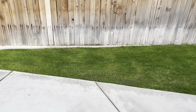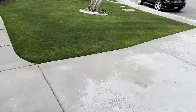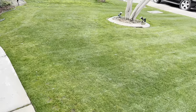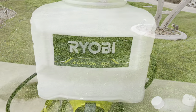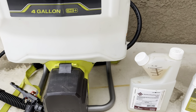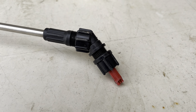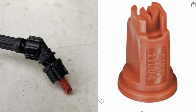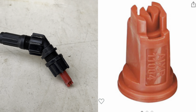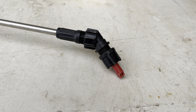We're going to use Propiconazole 14.3, and hopefully that should knock it out at the curative rate, which will be two ounces per thousand per gallon of water. What I'm going to be using today to apply my fungicide is my Ryobi four-gallon backpack sprayer. I'm going to be using my T-Jet inter-induction nozzle. I would have preferred a flood jet tip, however the inter-induction tip has worked well for me in the past when I've done a soil application, so it's definitely going to get the job done today.